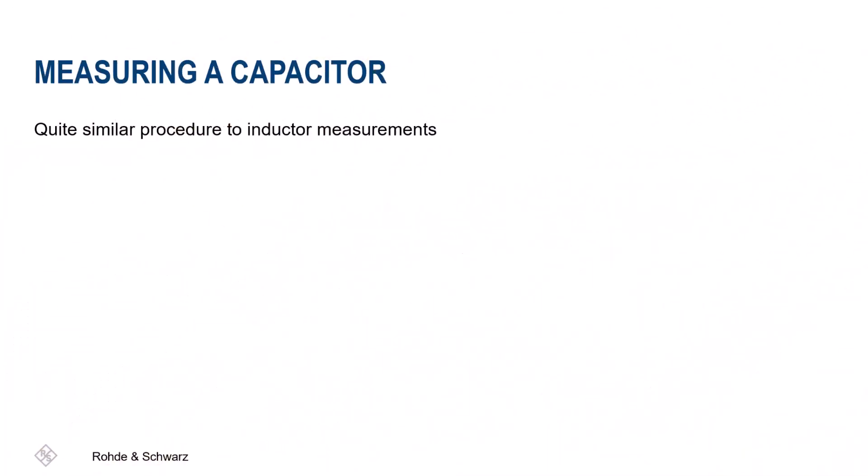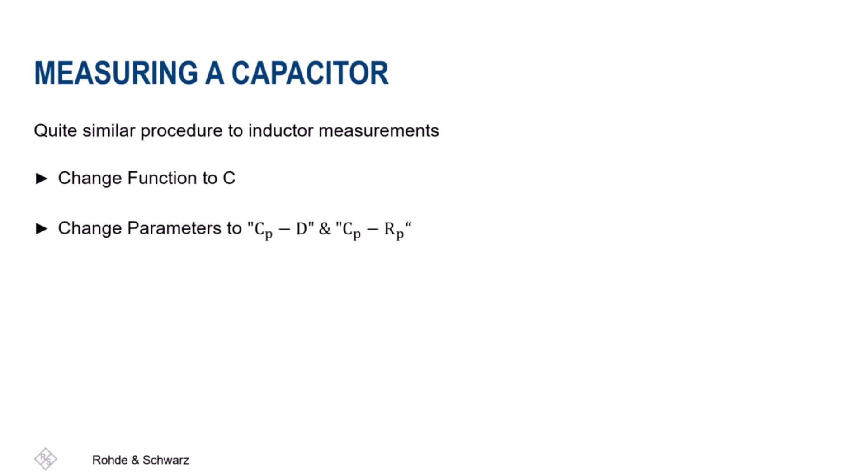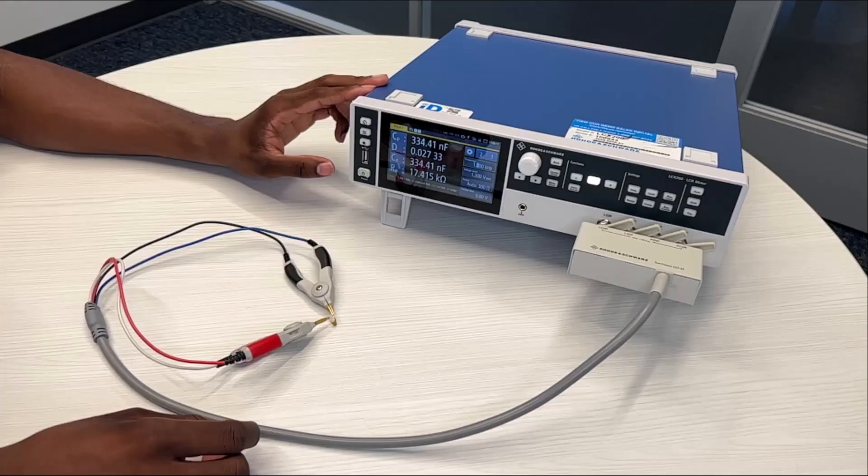Finally we will be going over the steps for measuring the capacitor. For this final component measurement, first make sure that the function is switched to C and lit up. Next make sure that the parameters on the left side of the display are CPD and under that CPRP. Following that, make sure that the measurement frequency is set to 1 kilohertz. Once again make sure to carefully connect the tweezers to the component holding them close for measurements. As you can see the capacitor has a capacitance of 334 nF, which is close to or equivalent to the capacitor specifications of 0.33 µF or 330 nF.